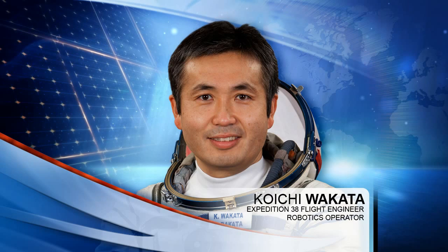As you'll see in the video, one of the crew members spends a large majority of all three EVAs on the arm. So Koichi will be tied into this, and he'll be flying the arm.